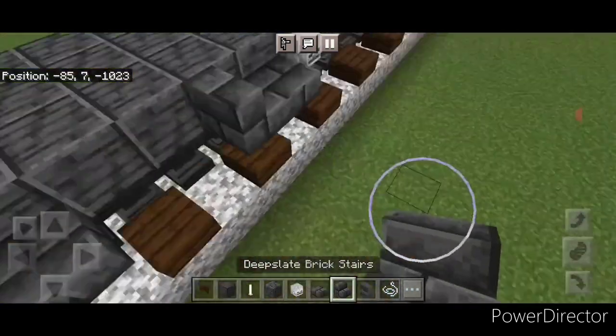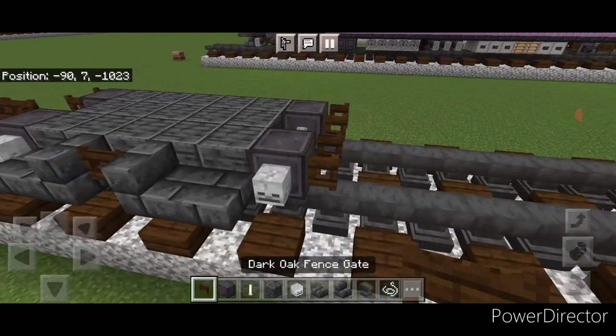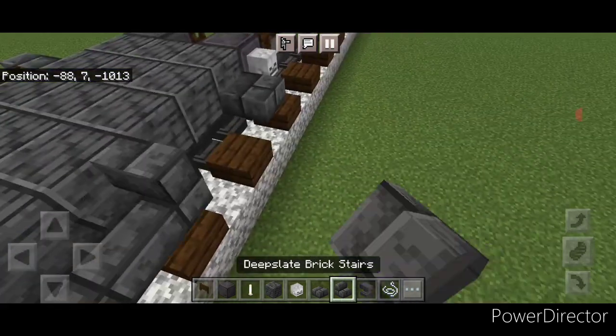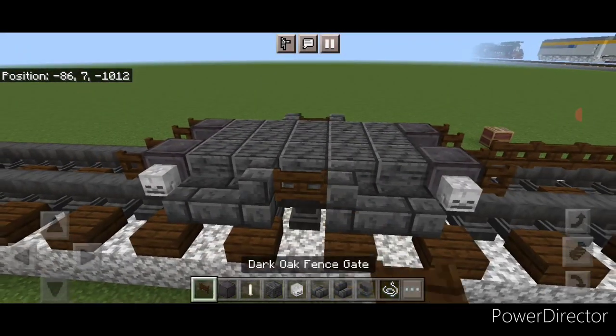Take a deep slate brick stair and put one going into each slab and a fence gate in the middle. Repeat on this side: a deep slate brick stair going this way, this way, and a fence gate in the middle.